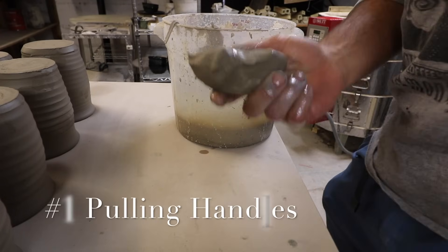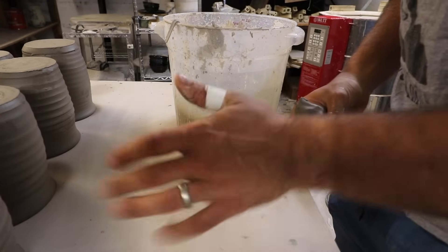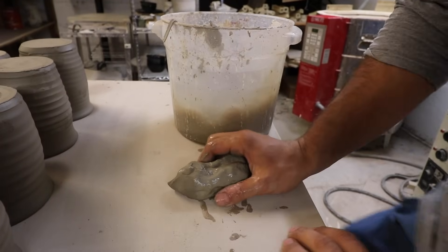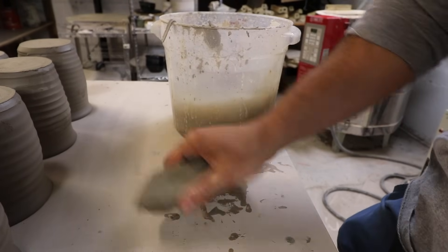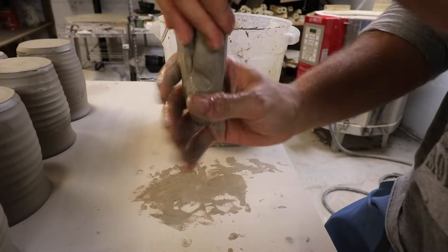First way to make a handle: pulling handles. To pull handles, you've got to start with a piece of clay and a bucket of water. And yes, I cut my thumb, which is why I have a bandage on it. So for this, make sure you have a well-wedged piece of clay, and I'm just going to form it into something that resembles a thick handle.